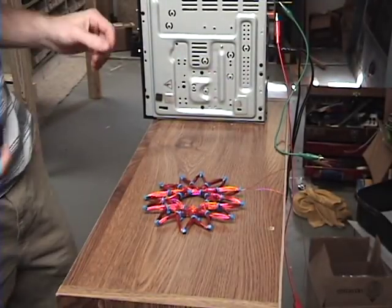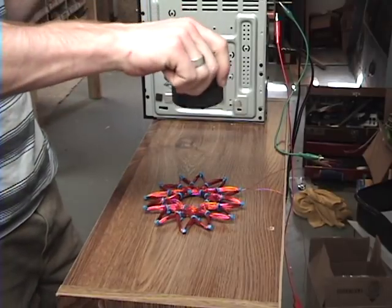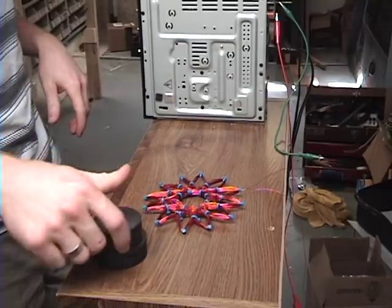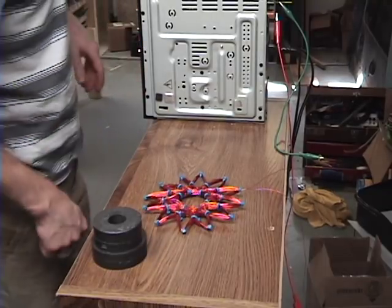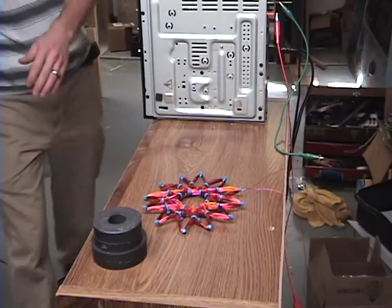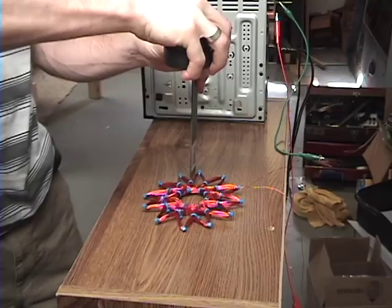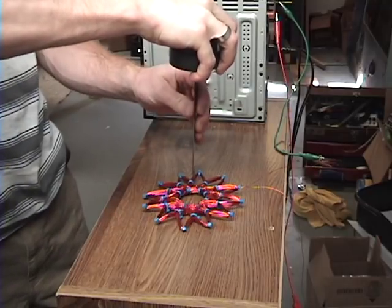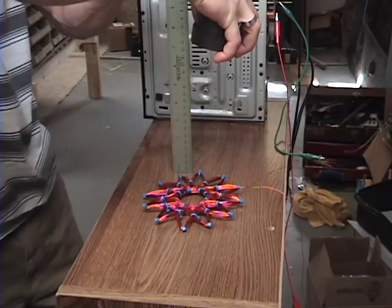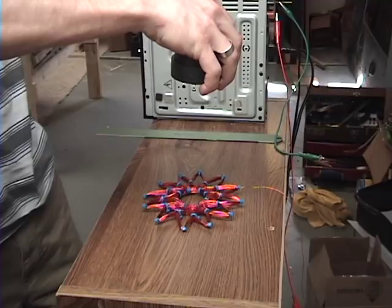Alright guys, here we go. I'm going to crank it up — it's 7 hertz and see how high I can get this to jump. I'll just hold my magnet up here. Let me measure this — let's go with 7 inches. So I am 7 inches — you probably won't be able to see that — 7 inches above the coil. Let's see if we can get it to jump.